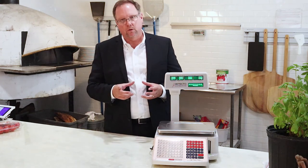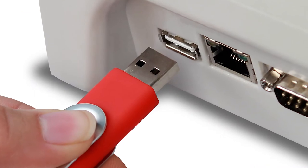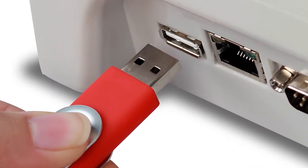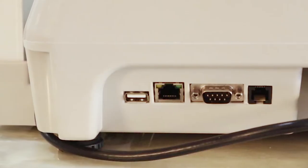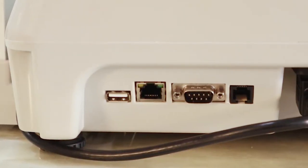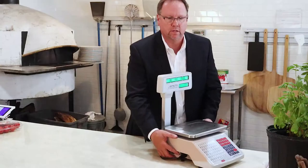The software will also allow you to program it and download to your USB drive. You'll notice on the DL1030P we have a USB port. We also have an Ethernet port, as well as an RS-232 port, and a cash door port, just in case you need that as well.